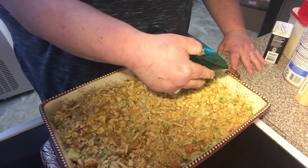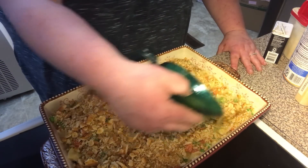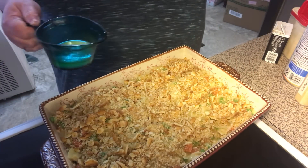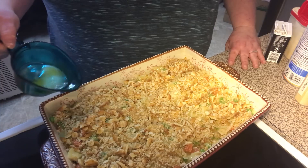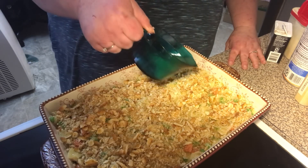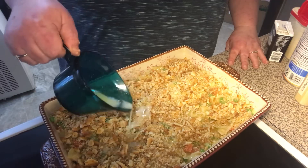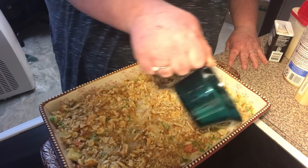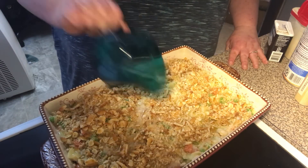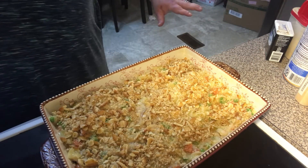This goes in the 350 degree Fahrenheit oven for about 25 minutes. Everything's already cooked — we're basically just warming everything back up, finishing our pasta and veggies, and warming up our peas. It'll probably brown the top of the casserole nicely. So let's come back with video two — it's going to pop in the oven for about 25, maybe 30 minutes. See you in video two!